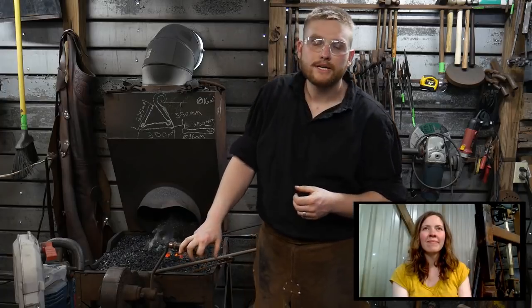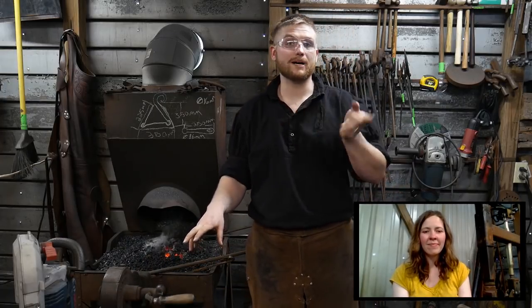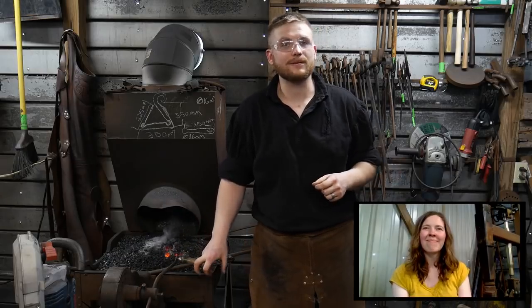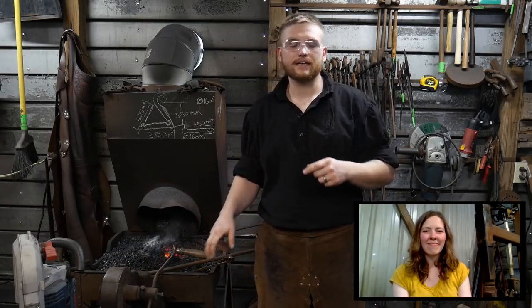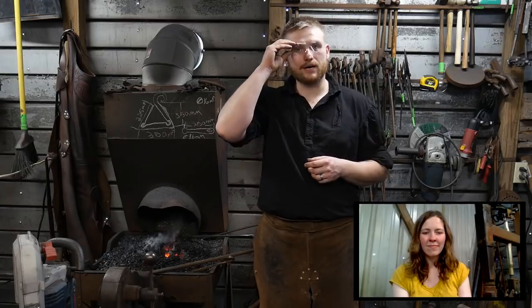Hello, everybody. Welcome back to the workshop for another Friday night live stream. I hope you all have been well this week and that you all enjoyed our Monday evening live stream at 7 p.m. Eastern Standard Time. For all those that joined us, thank you very much. And also thank you for your generous support with the Super Chats as well.